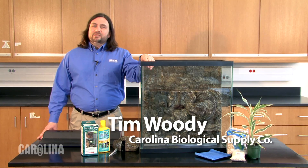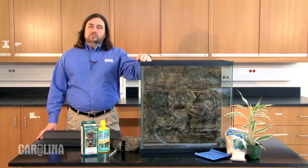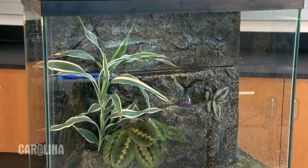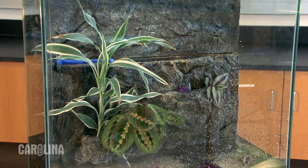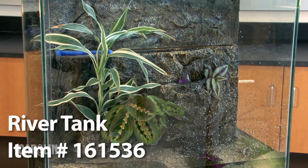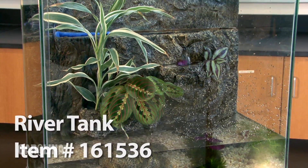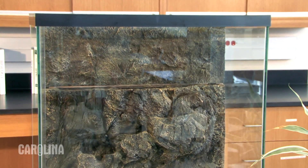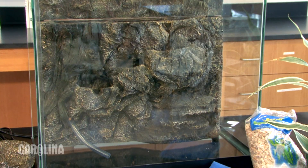Hi, I'm Tim Woody, a biologist for Carolina Biological Supply Company. Today I'm going to take you through the process of setting up a river tank in your classroom. The river tank requires very little maintenance due to its ecologically balanced design. The flow of water provides an oxygen-rich environment for aquatic organisms whose waste products provide nutrients for plants. The tanks are available in two sizes, 20 gallons or 30 gallons. Today we'll be setting up the 30 gallon model.